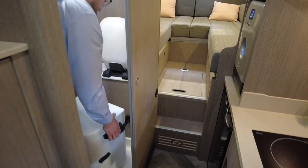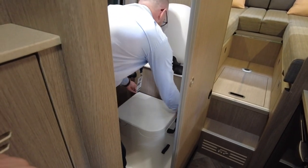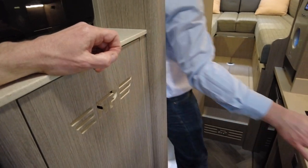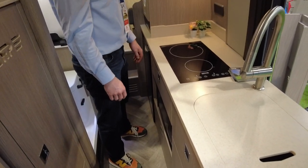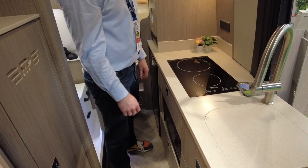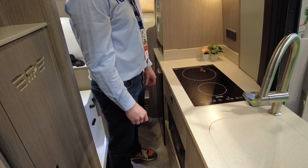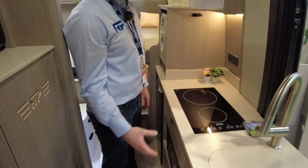All 3D printing, upholstery, timber work and Corian work is done in-house, so pretty much everything you see and touch is built by them. This Rebellion Two is priced at £196,000.